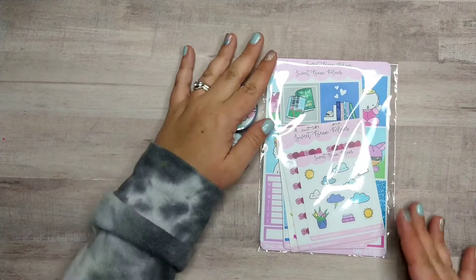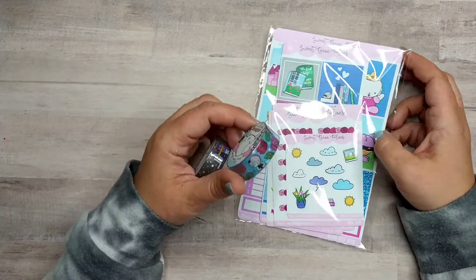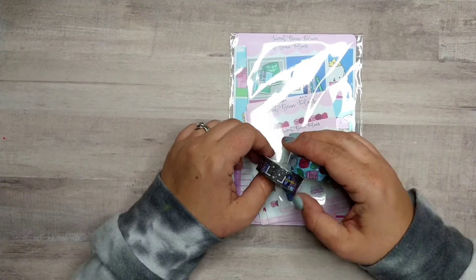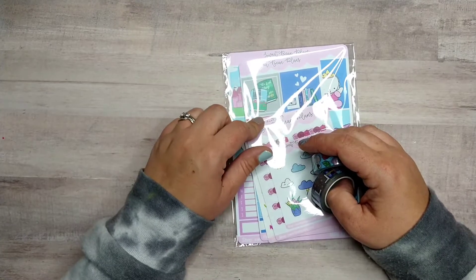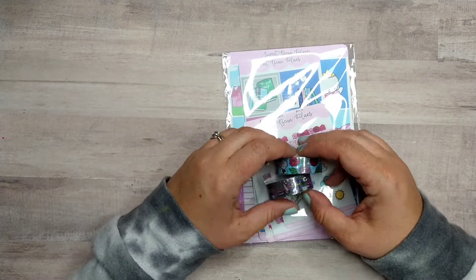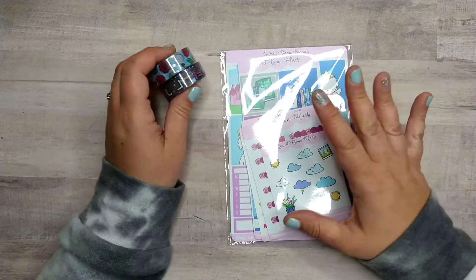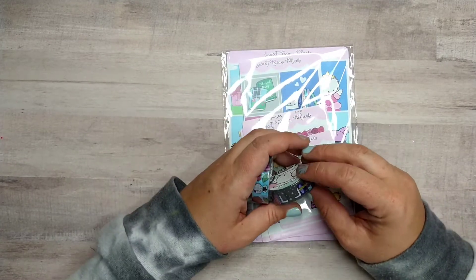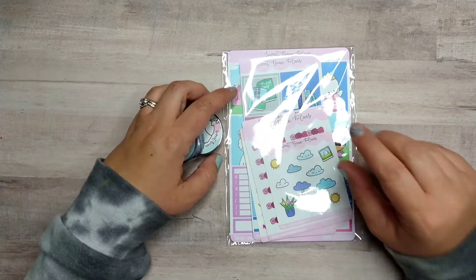I really enjoy these and I want to get in and use them. I did a Hobonichi video that came out today, the day I'm filming this one, and I'm going to try and film more of those more often for you guys. I really just love supporting this shop because it's one of my favorites, so I thought I'd give her her own video this time.